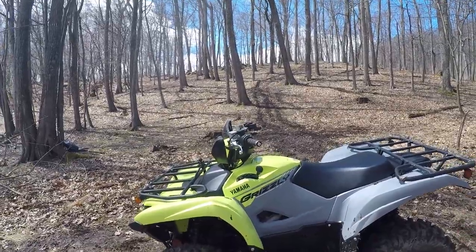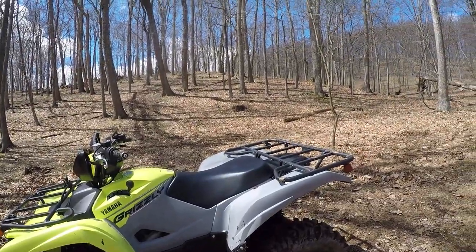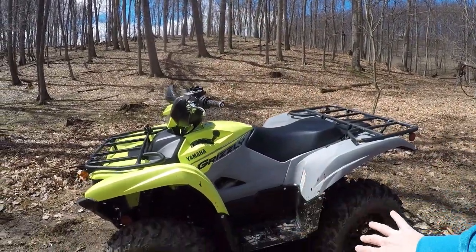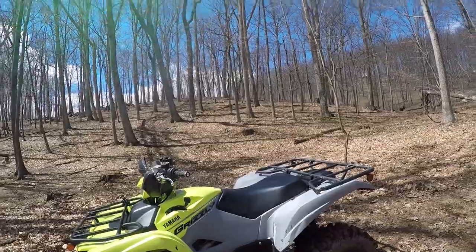One minor complaint: when you're leaning forward going up a really steep bank, I wish I was able to push my feet a little bit farther back to grab some more perch back there. I wear a size 12 boots, so I don't have the smallest feet. But that hasn't stopped me from doing anything.